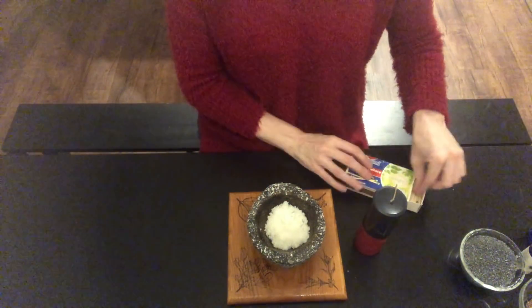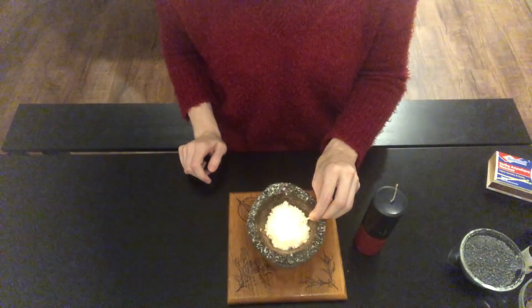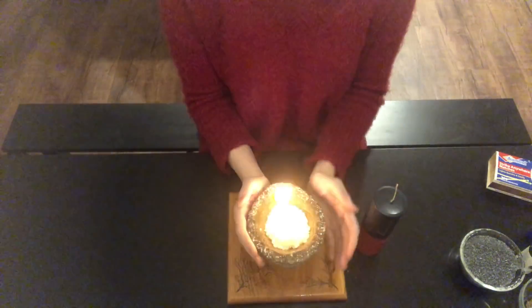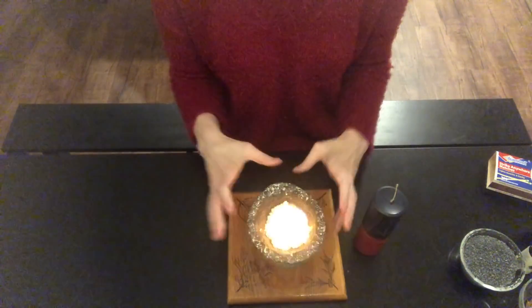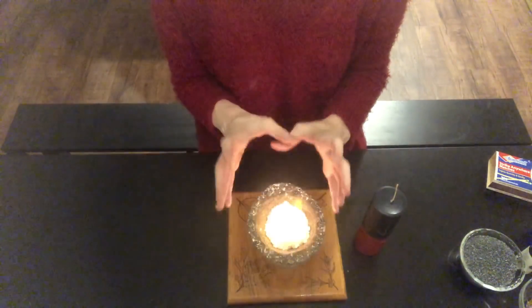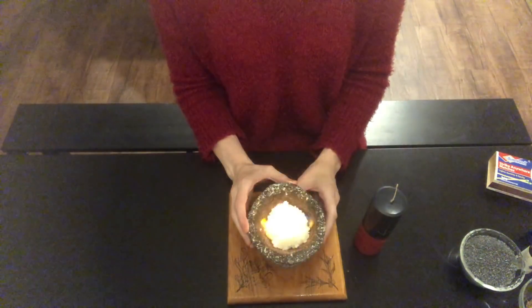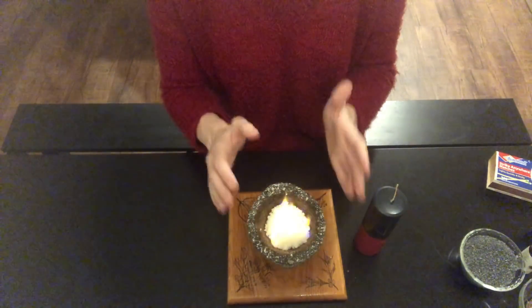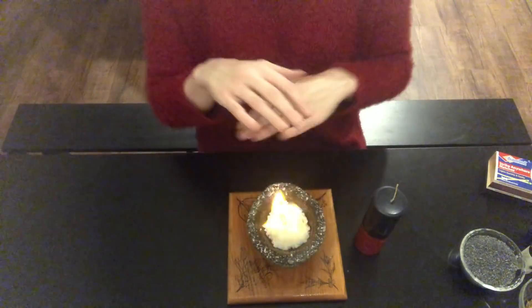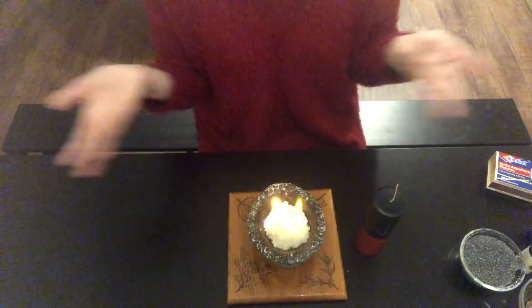So we're going to get started by taking a match and lighting our salt. Now here is where it is very important to use table salt — kosher salt, flaked salt, and larger crystal salt have lots of air pockets in them. When it heats up, it pops and sends boiling hot salt flying in all directions, which is dangerous. I would actually recommend wearing safety goggles if you're not sure how this is going to go, and again, don't do it around pets or small children. Use your own good judgment — it's fire, so be safe.